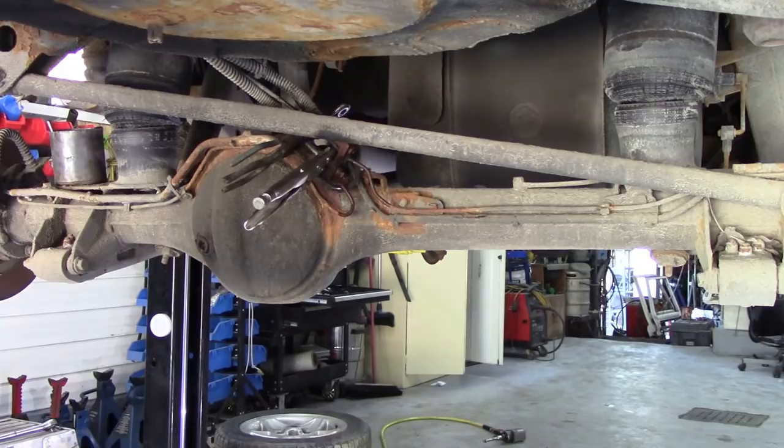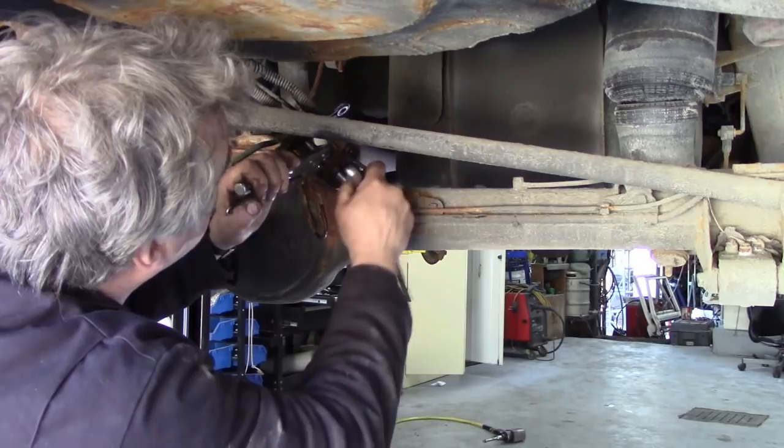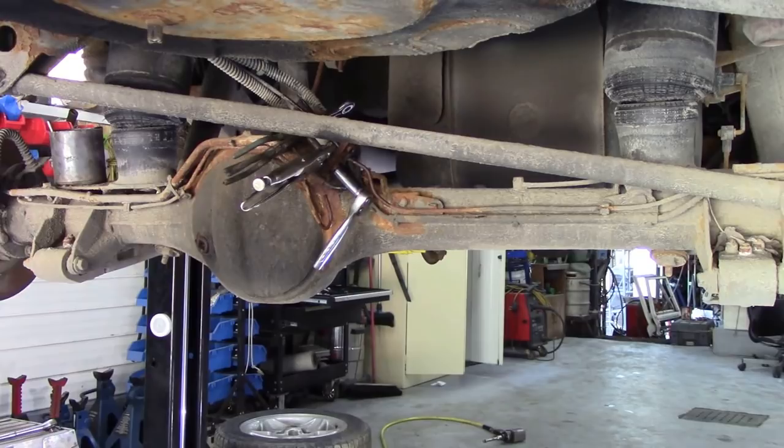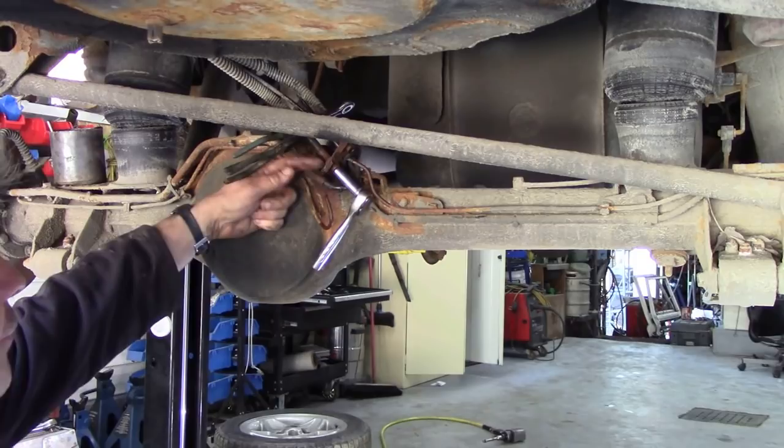Actually, they weren't too difficult to get out. They were tight, but they weren't too rusted in. I think that's due to the penetrating oil. So I'm going to try and get this one out in real time. There we go - wasn't too bad, eh? I'll tell you honestly, if you soak things in penetrating oil, they'll come out really easy sometimes. Now, if you notice when I was putting these grips on, I didn't grip it up here on the pipe. I gripped it as close to the body, to the thread, as I could.